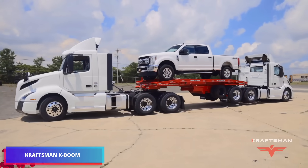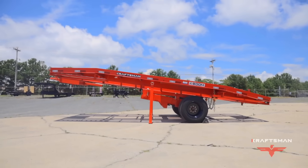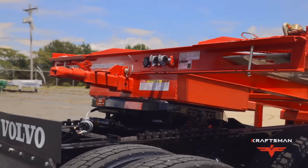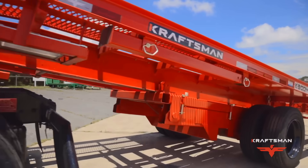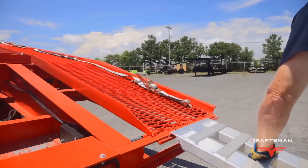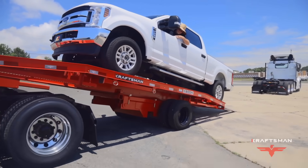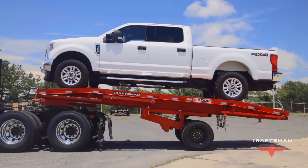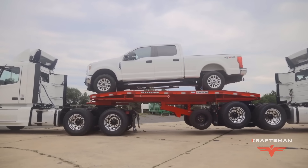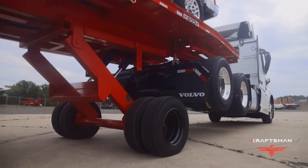The Craftsman K-Boom trailer, developed in Albemarle, North Carolina by Craftsman Trailers, is a highly efficient solution for transporting semi-trucks. Developed in partnership with seasoned transporters, this trailer eliminates the need for outside help by allowing a single operator to load and move one or two vehicles. The integrated 12VT hydraulic system, which is completely self-contained and controlled by a wireless remote, is one of its most remarkable characteristics.